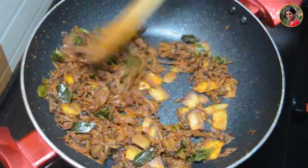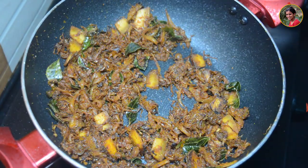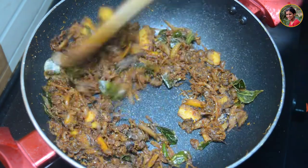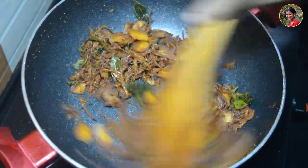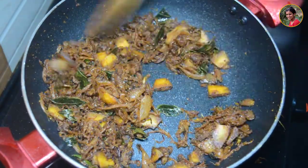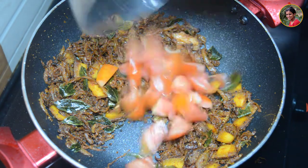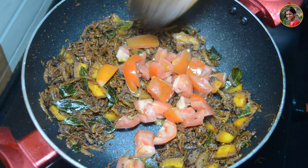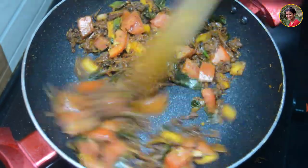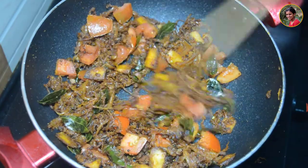Mix it up and add 1 teaspoon of pepper powder. I will use 4 to 5 teaspoons of pepper powder — that means you will use a lot of pepper powder. I will use a lot of tomato. With small tomato, we'll take a small tomato. We'll mix it up a little bit.